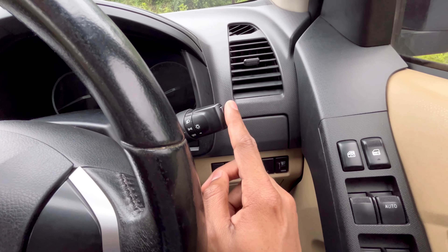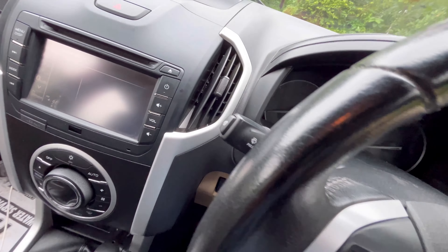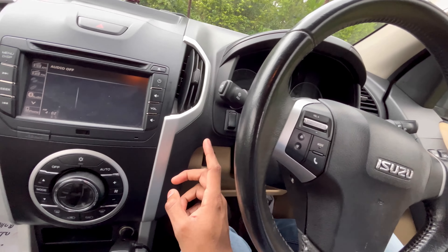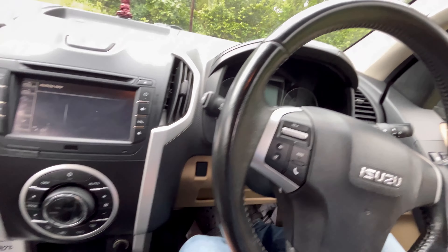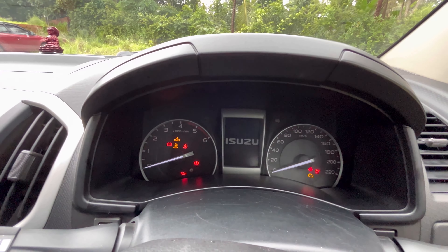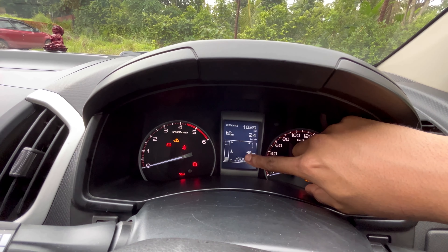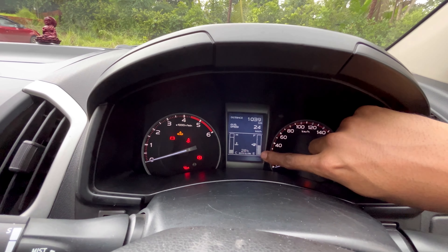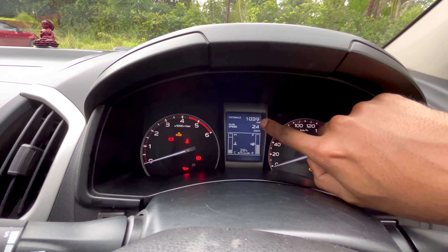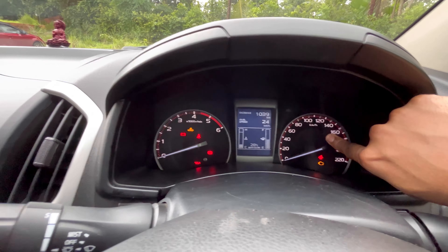This is the headlight control. There is a 5% dimmer switcher and an extra switcher. The instrument cluster shows fuel capacity, distance to travel, average speed, and temperature — along with speedometer and odometer with light indications.